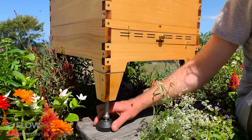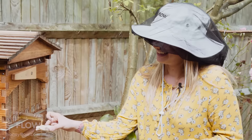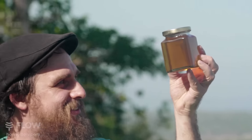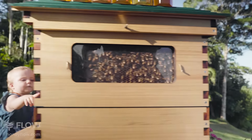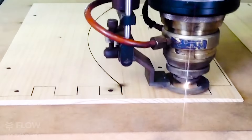For our first production run we're including the integrated adjustable hive stand, harvesting shelf and Flow veil at no extra cost. Each Flow Hive is made from sustainably harvested Urukuria wood, which has been precision laser cut right here in Australia.